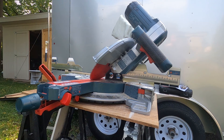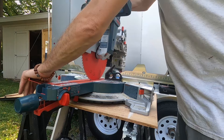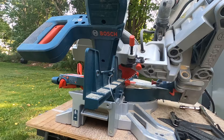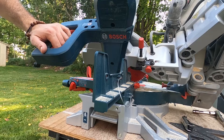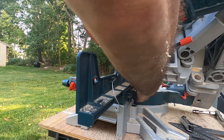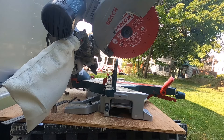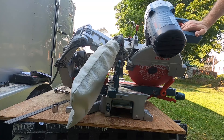Now that the 45 degree bevel is set, push this back up and set it back at zero. Something I noticed on the right side: if you're going to make a cut and the fence is slid all the way out, it will still hit. So when doing a right 45 degree bevel cut you actually have to pull this fence all the way out, which is kind of annoying. On the left side we do not have that problem — the bag does touch but it's not in the way.